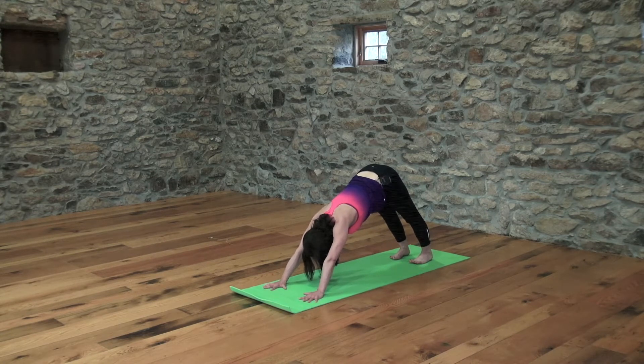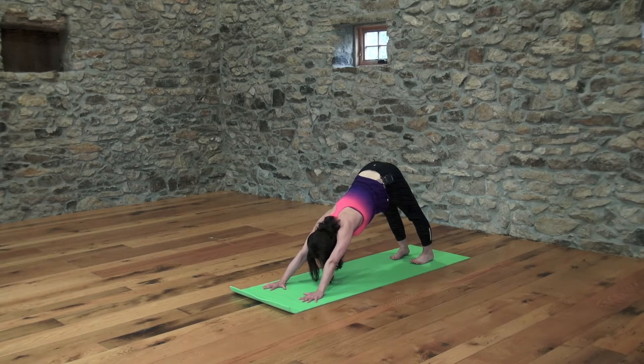In downward dog, as you inhale, drink energy through your strong and straight arms right into your heart. Keep your heart bright and buoyant. As you exhale, send the top of your thigh bones back and feel your side body get nice and long. Enjoy another deep, full inhale and a deep, full exhale.